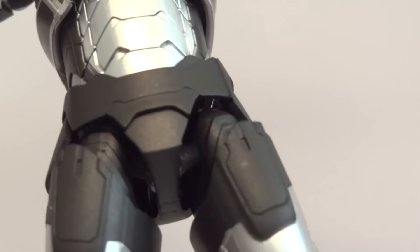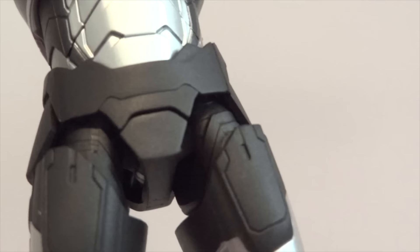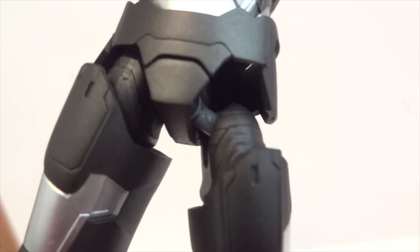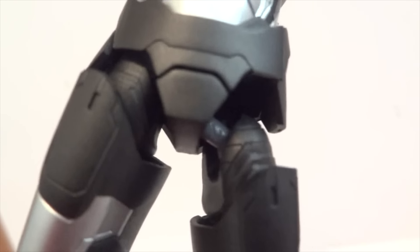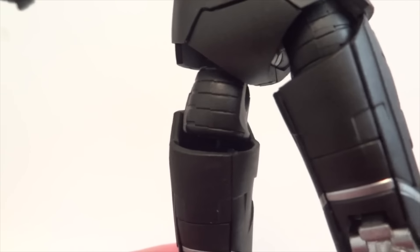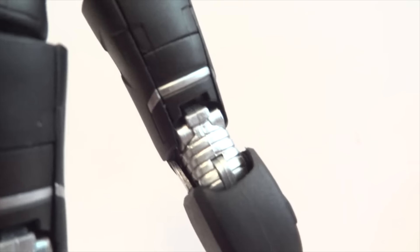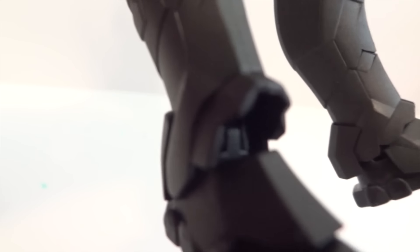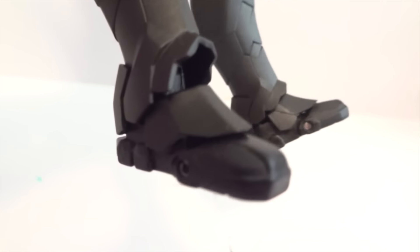The hips and waist are both on ball joints. Here you can see his legs can be lowered down - this is an articulation point that I really, really like. There's a ball joint around the thigh area, and he has a double jointed knee, a hinge ankle, an ankle rocker, and also toe articulation.